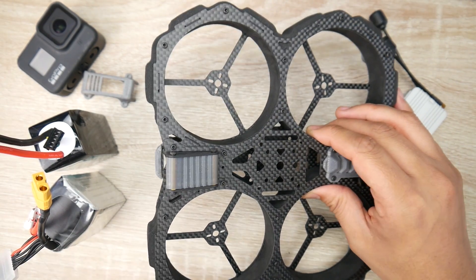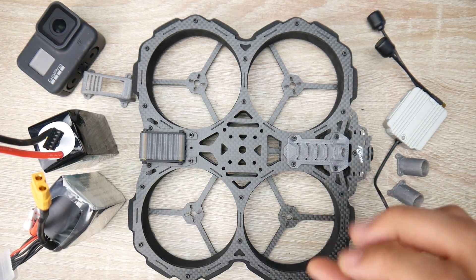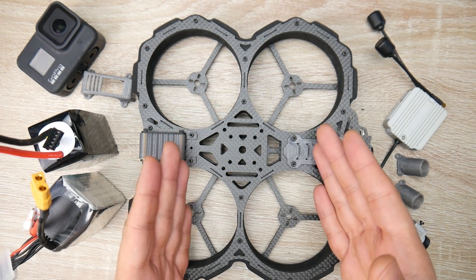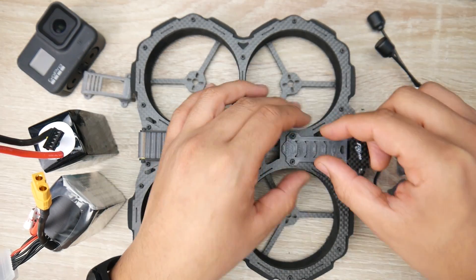The design and protection is freaking amazing and I'll get to show you that in a bit. This is supposed to run both FPV analog systems as well as the DJI air unit with a simple 3D printed part transition.